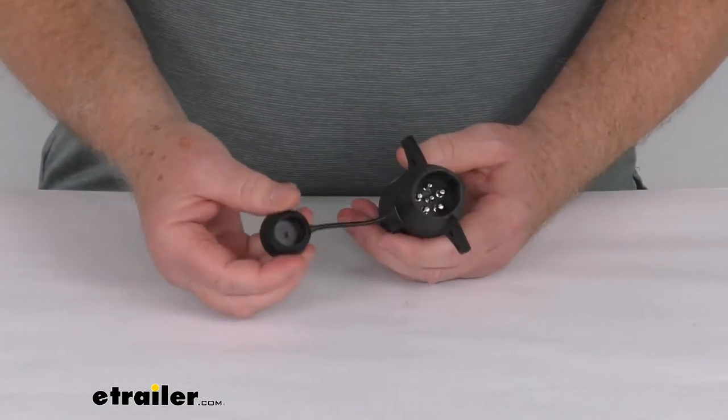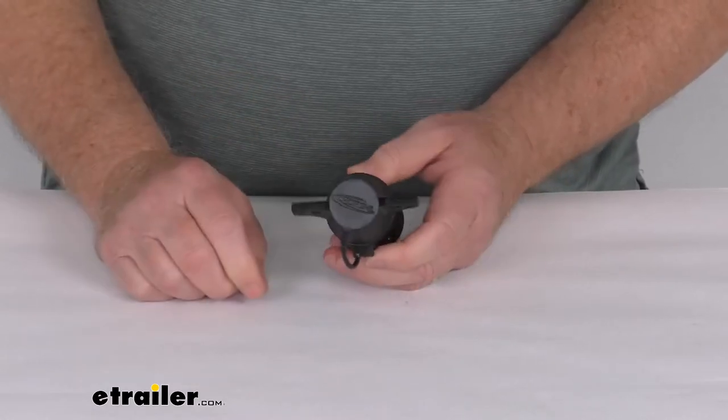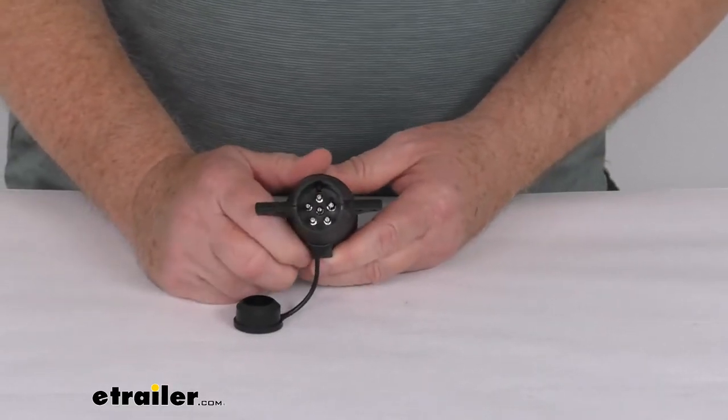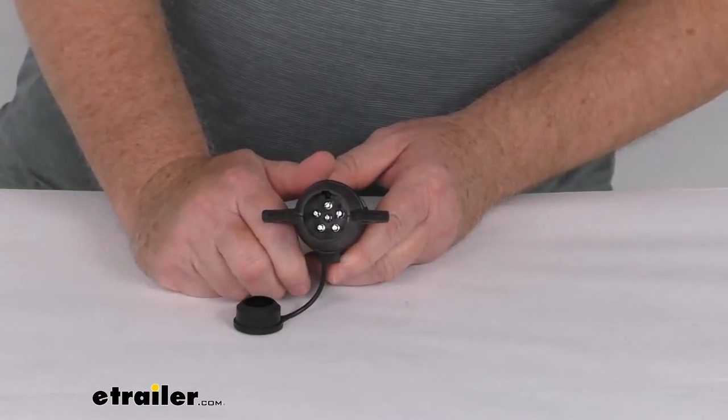You can see it has this nice tethered dust cap on it that when it's not plugged in you can protect the terminals. Now one note on this adapter: the center pin is set up as the more common 12-volt hot lead, but it can easily be changed to work with trailers that have the center pin wired as the brake.